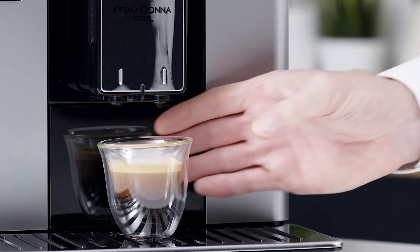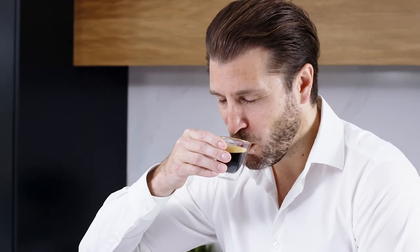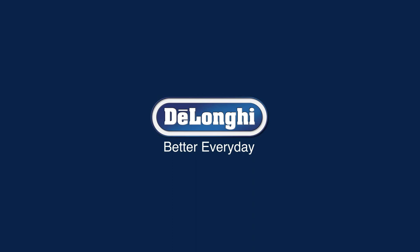Once you are happy with the results, you are now ready to create all of your favorite coffee recipes. See you next time.